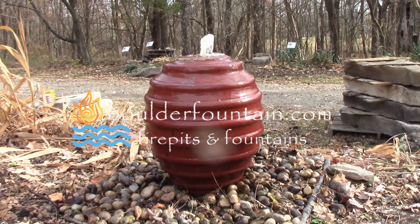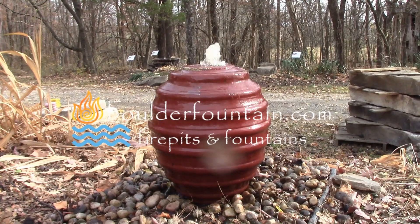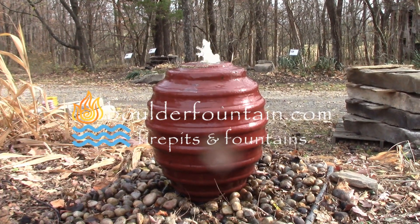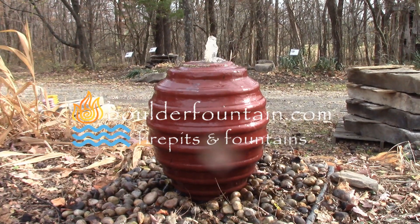If you have any questions about this particular fountain or any of our others, feel free to give us a call. Our toll-free number is on the website, or you can always send us an email at boulderfountain@gmail.com.